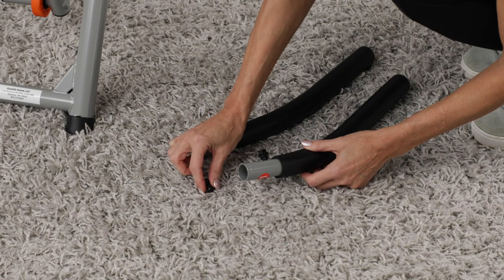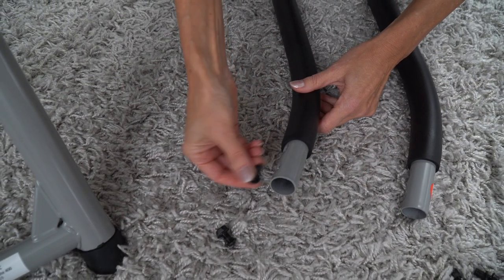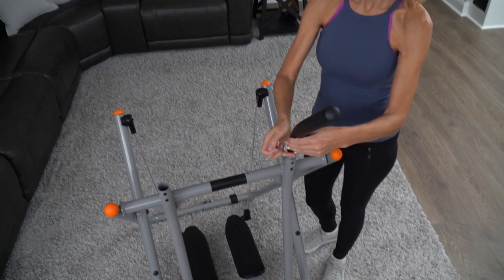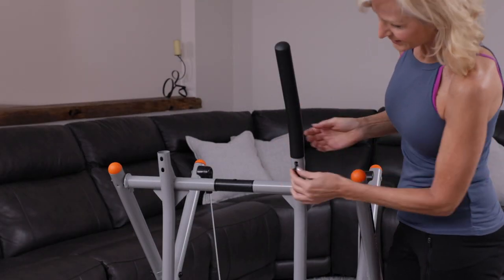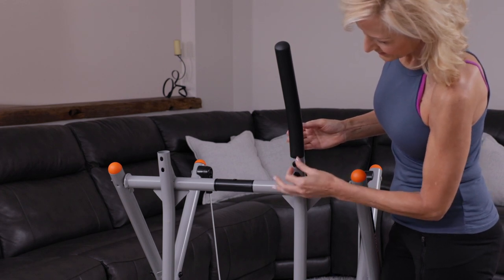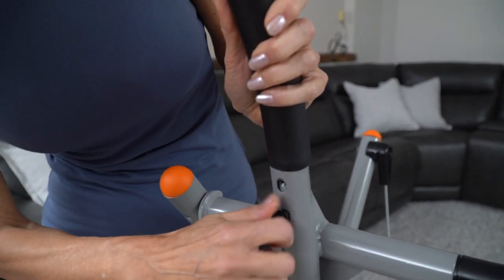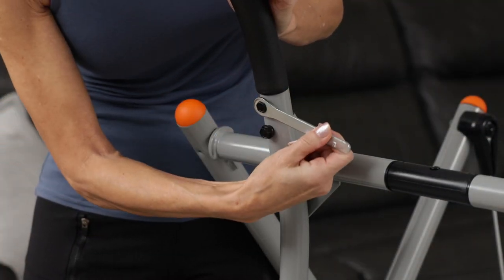To attach the handlebars, you will need to first remove the bolts and washers from the handlebars. Slide the left and right bars into the swing arms. The handle with the L on it should be in your left hand when you are standing on the unit. The right handle will be in your right hand. Line up the holes and insert the washers and bolts, then tighten the bolts with the wrench provided.